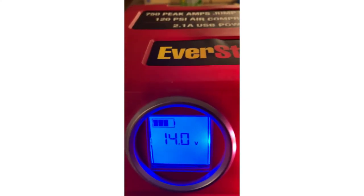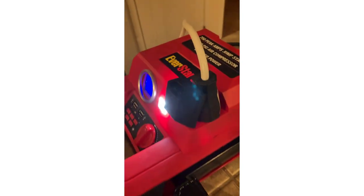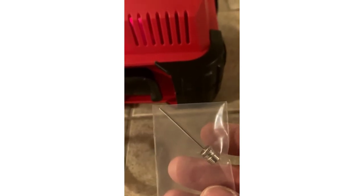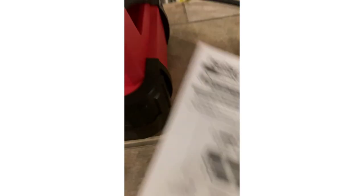This unit is almost done charging. I haven't actually gotten to try it out yet. It also comes with an air needle, so if you need to inflate a basketball, football, or something like that you can do that. It also includes a quick start guide.